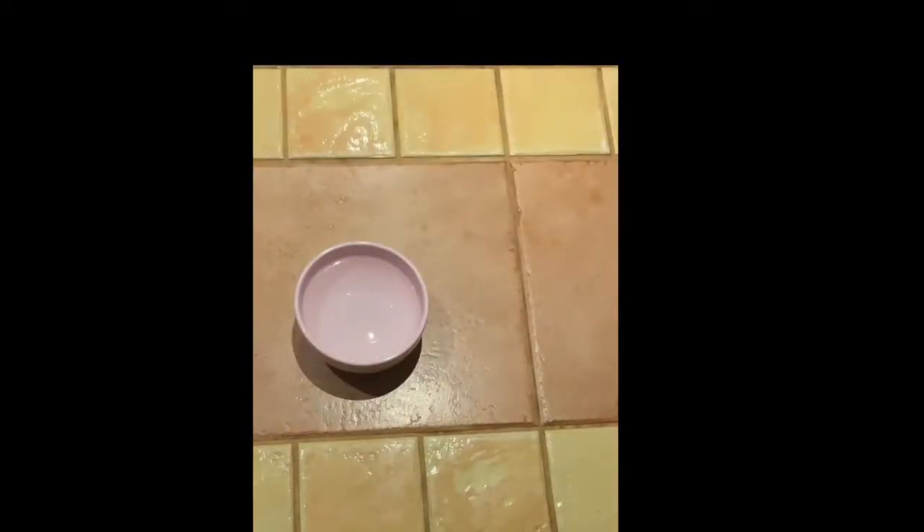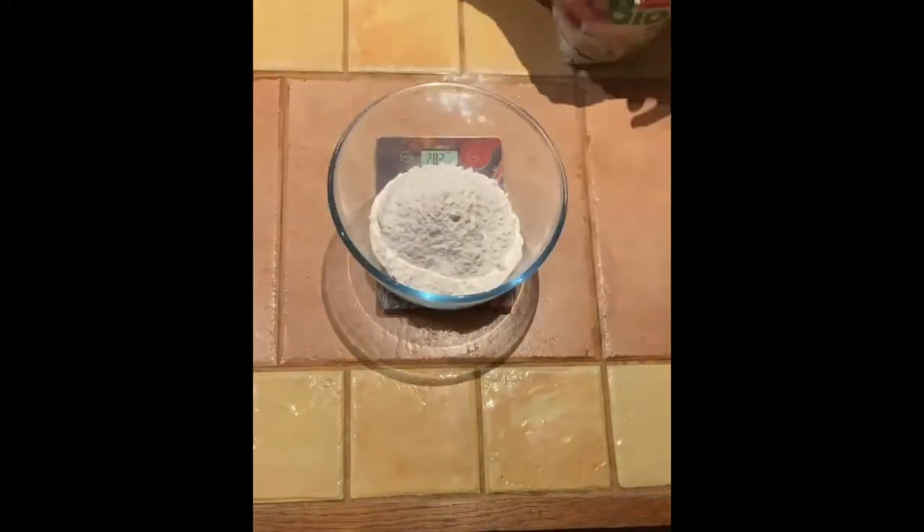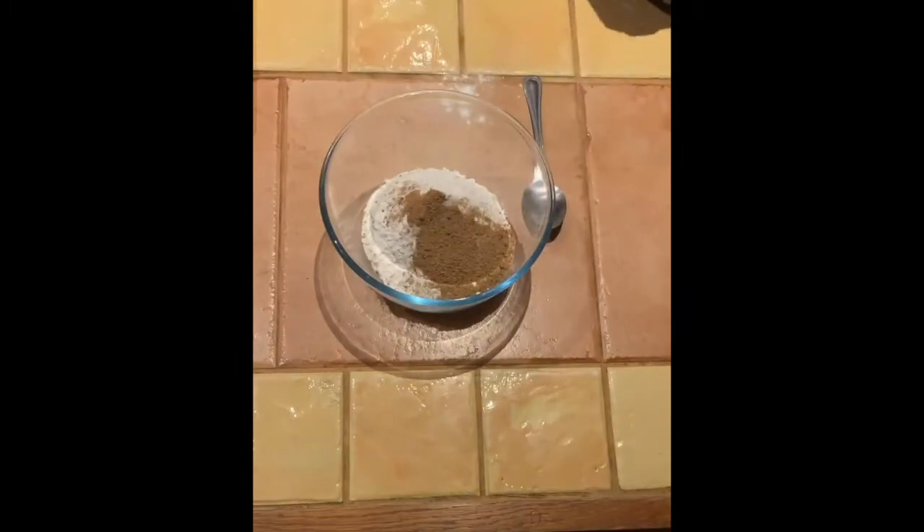So the first thing you have to do is mix some hot water with the baking soda, then cover it up and put aside for 10 minutes. In another bowl, mix the flour with the sugar and add the olive oil.